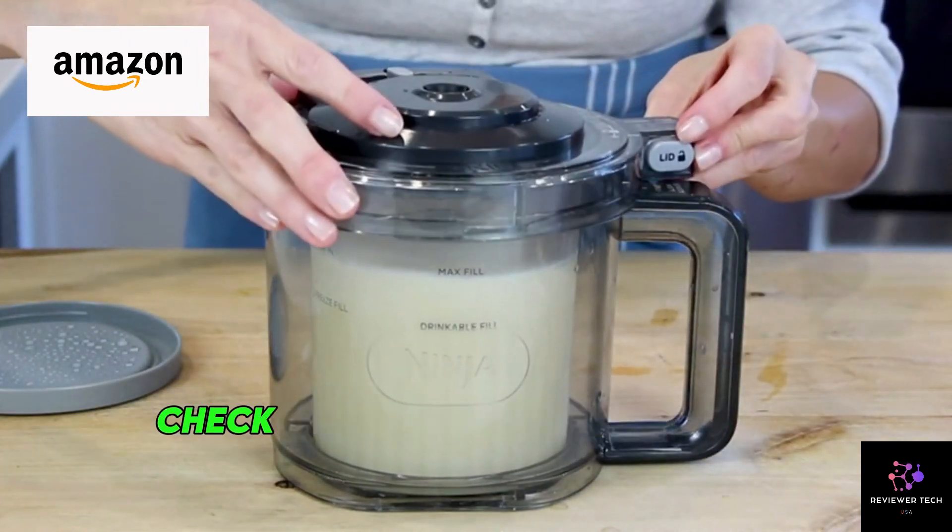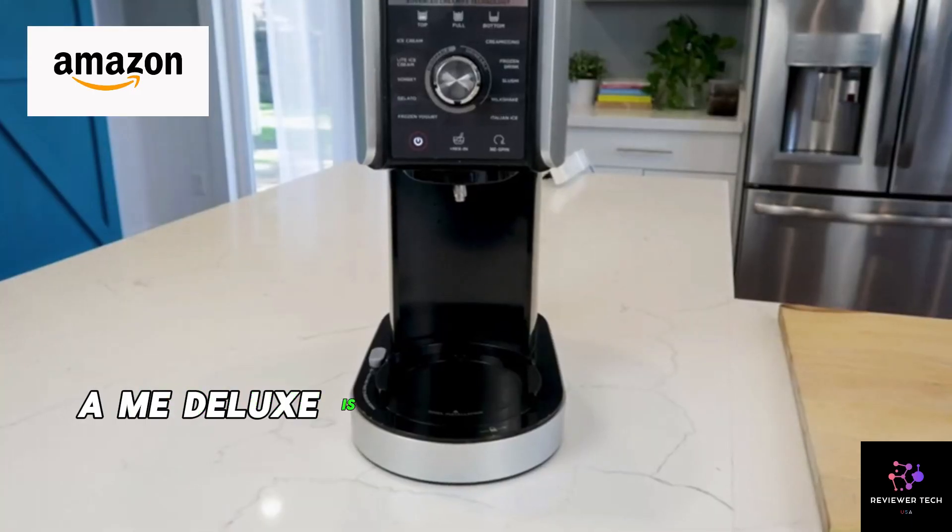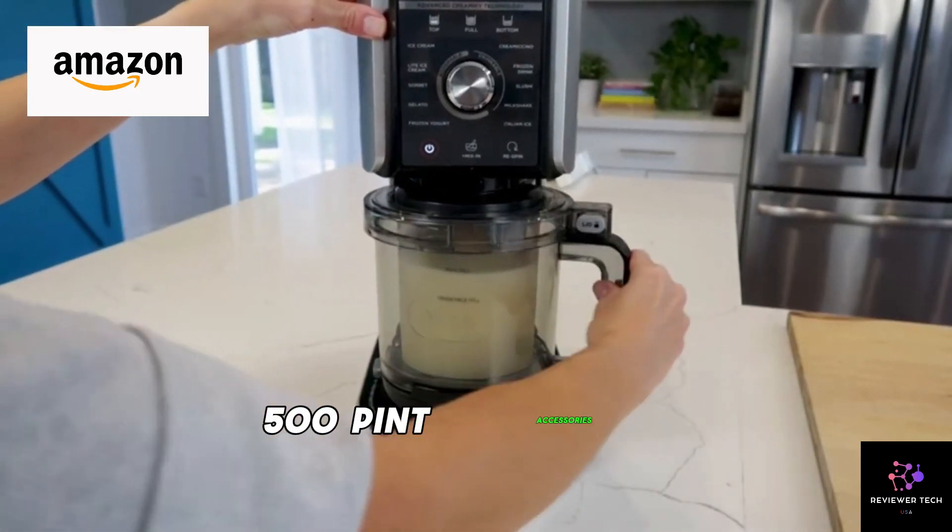Compatibility note — check your unit's SKU number. The Ninja CREAMi Deluxe is exclusively compatible with NC500 pint accessories.